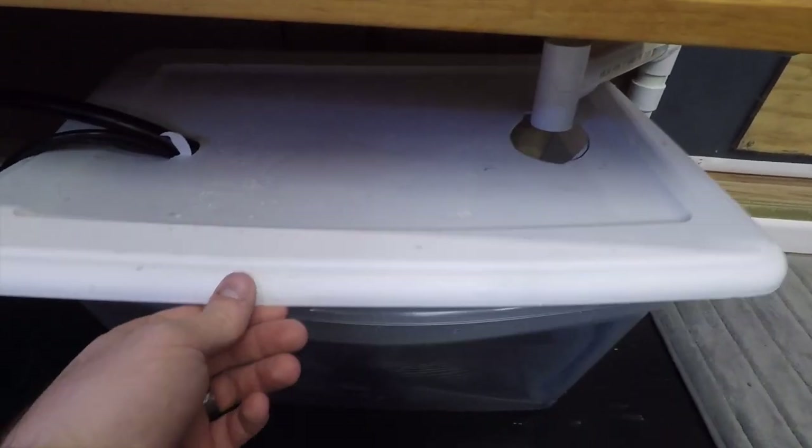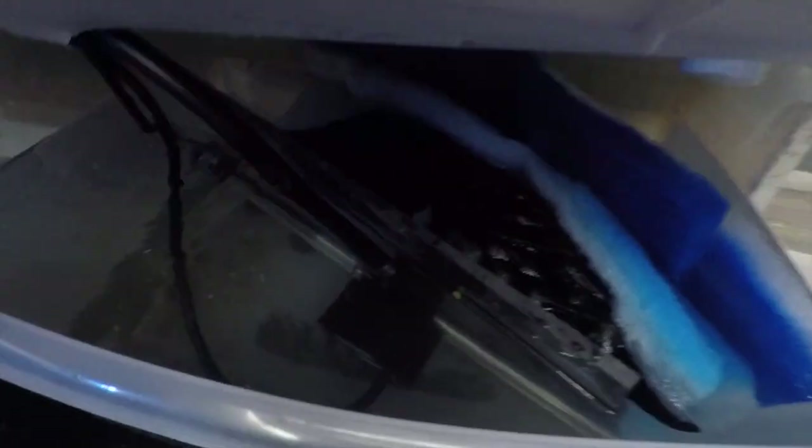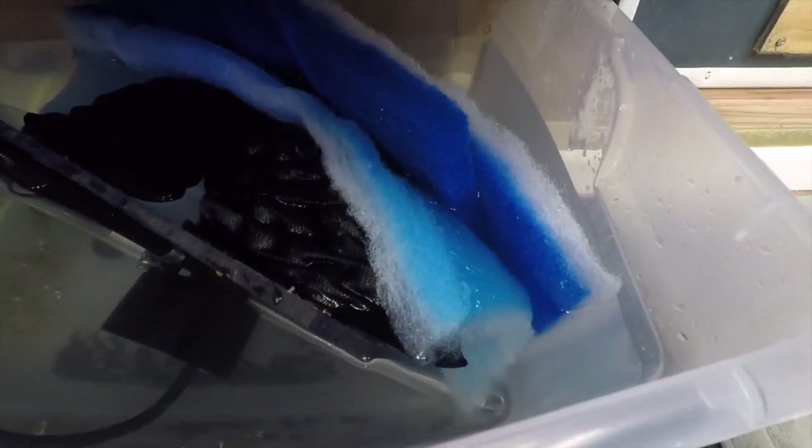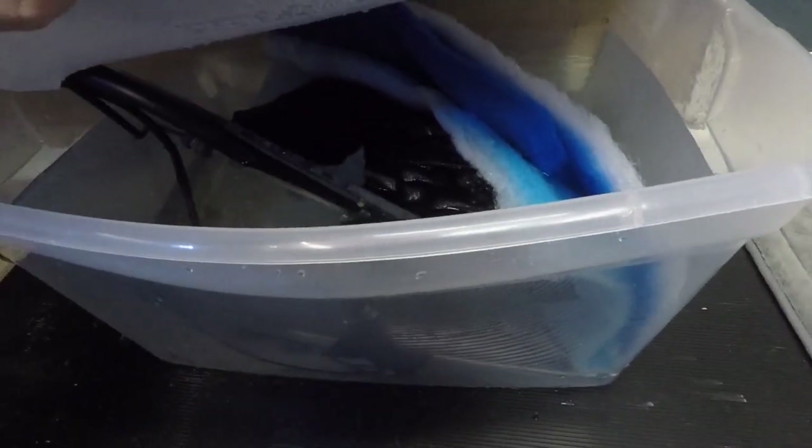Let me show you guys what I did. I put that piece of plexiglass right there, then bio balls, filter floss, more of a dense foam, and more filter floss. I've got the pump and the heater on this side. So that water's going to fall through there, hit that filter floss, hopefully go through all that media, and then over here back to the pump.